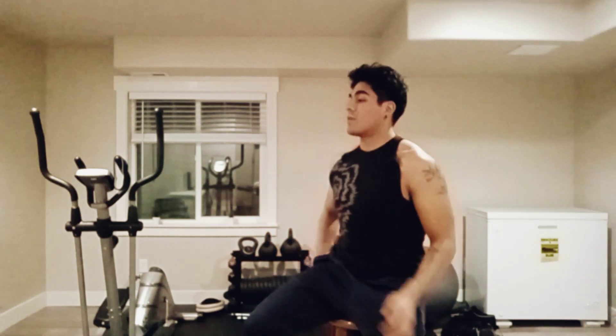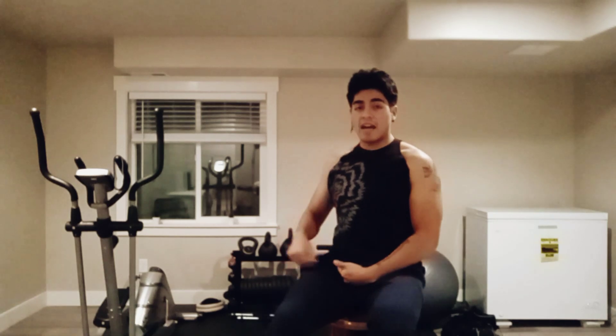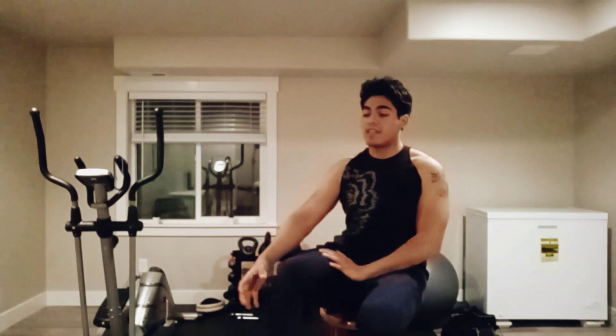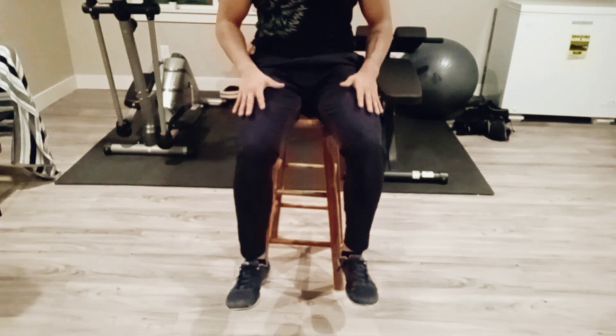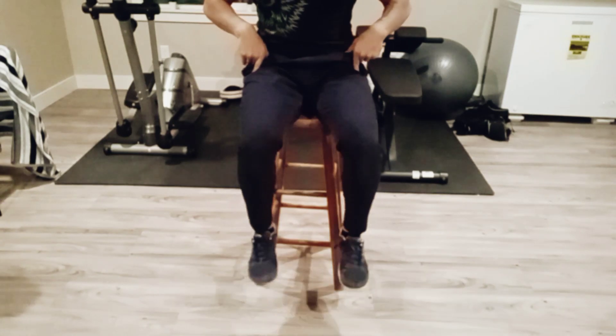Like I was saying before, in that exercise where you sit down and you have that machine that is just allowing you to extend or to kick this foam-roller-looking thing. If you want to make sure that you are going to do this exercise correctly, there are two different things that you have to understand.